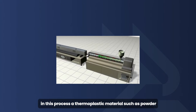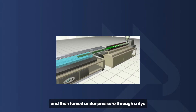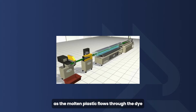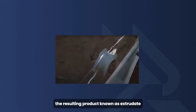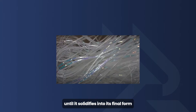In this process, a thermoplastic material — such as powder, pellets, or granules — is melted uniformly and then forced under pressure through a die. In screw extrusion, this pressure is generated by the rotation of a screw against the walls of a barrel. As the molten plastic flows through the die, it takes on the shape of the die's openings and exits the extruder. The resulting product, known as extrudate, is then cooled — often through water baths or cooling rolls — until it solidifies into its final form.